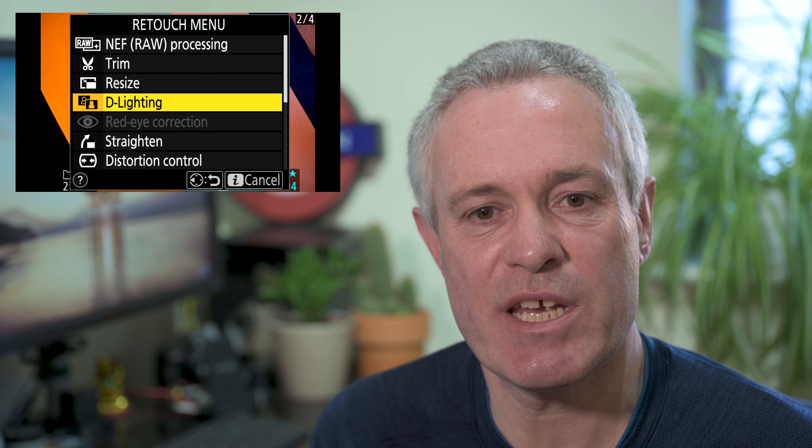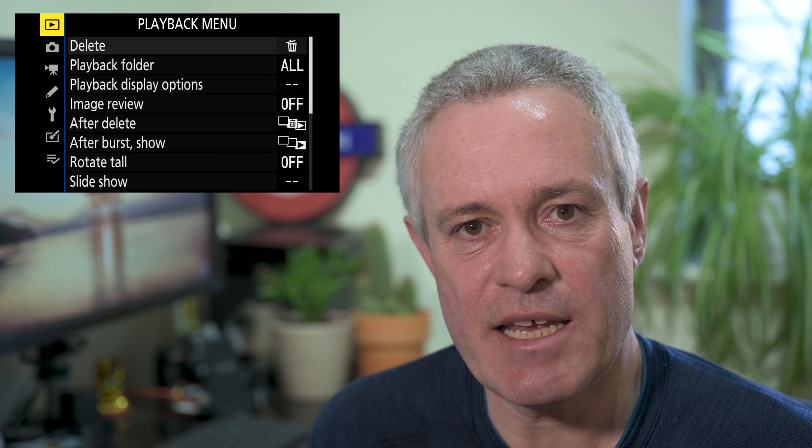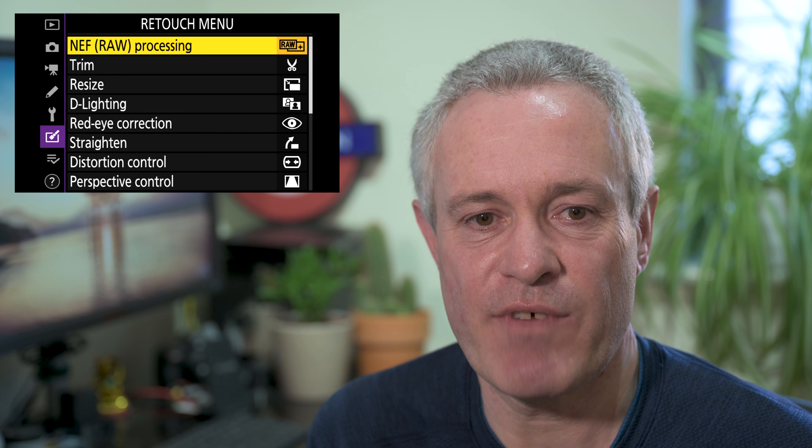There are a couple of options to get to this functionality. You can either press the i-button when you have an image in playback mode on the LCD, or you can go into the menu system and scroll down to the retouch menu, where you'll find various options including the trim and resize options.